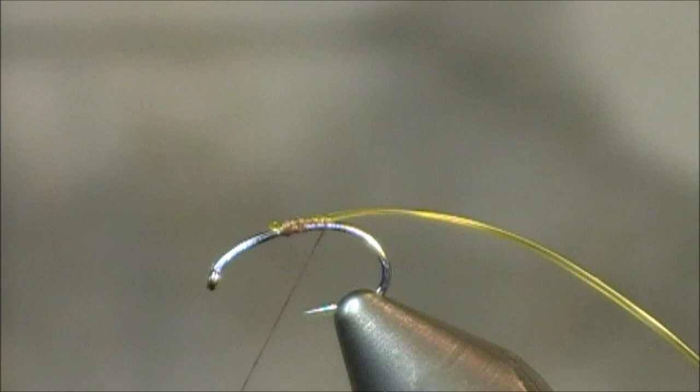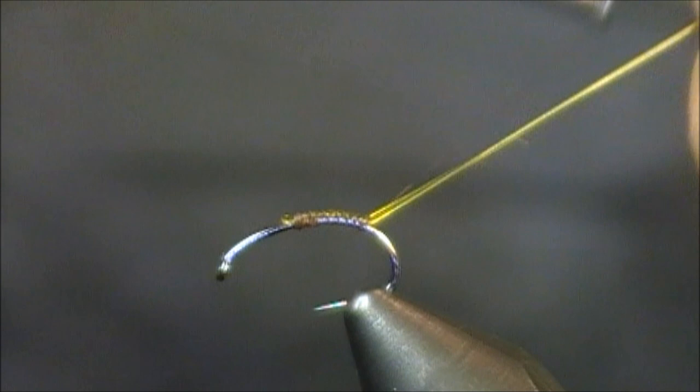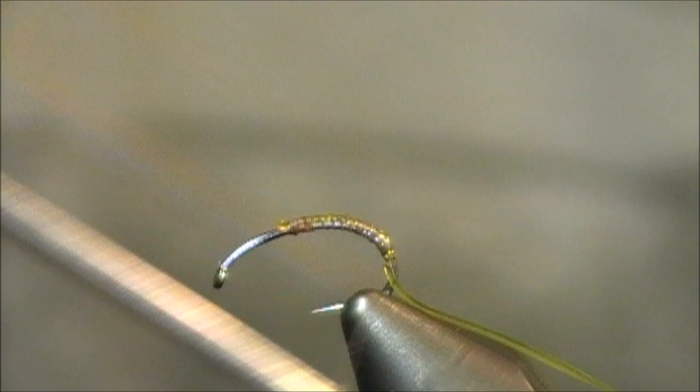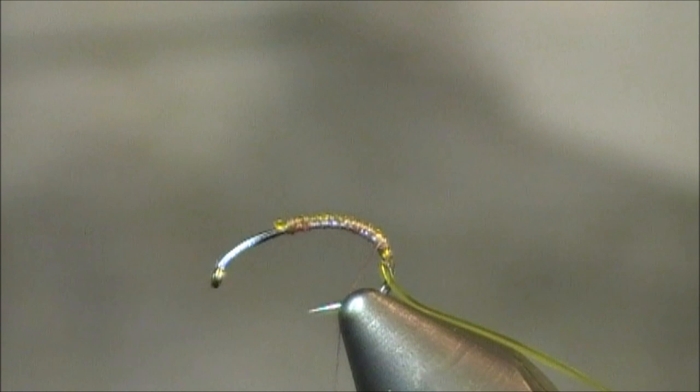So I have my vinyl ribbing tied in. I tied it in just a little bit forward from the hook point. I'm tying this straight back towards about halfway to two-thirds of the way down the bend of this hook. I'm going to get down there, make a couple wraps back up, and I'll stop there for a moment.